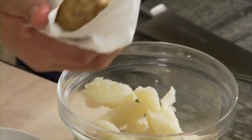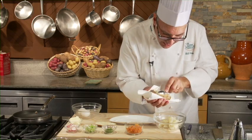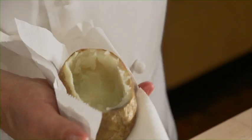This is going to become a warm potato salad. Once I've got the shell all cleaned up, I will simply brush it with a little bit of oil, sprinkle it with salt and pepper, and then pop it into the oven for about 15 minutes to brown and crisp up.